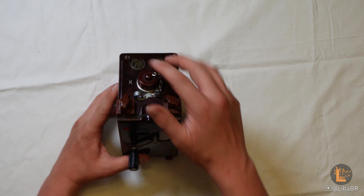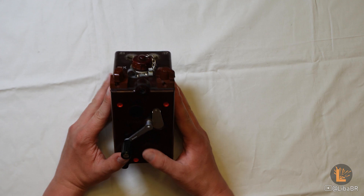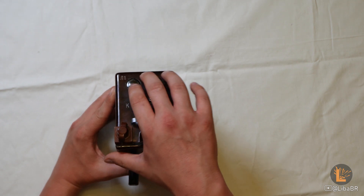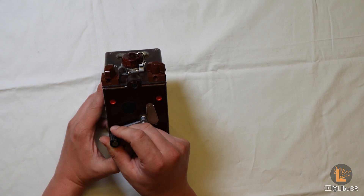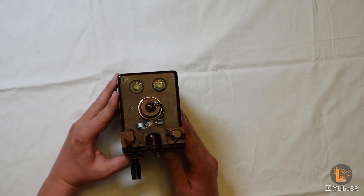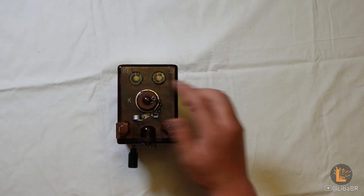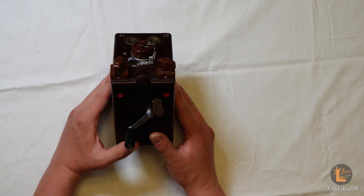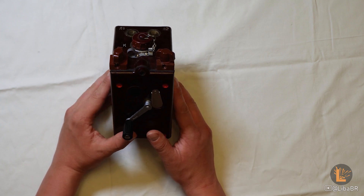Коли загорілася лампочка L1, підрив здійснюємо кнопкою. Підрив потрібно здійснювати тоді, коли ця лампочка буде стабільно світитись, а не просто коли вона моргнула. Якщо перестати обертати ручку, лампочка L1 через певний час погасне. Конденсатор буде розімкнений від заряджувального блоку та буде поступово розряджатися через цю лампочку. Але в цей момент конденсатор все ще буде заряджений, і при натисканні на кнопку підриву в мережу подасться розряд.